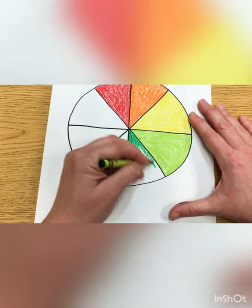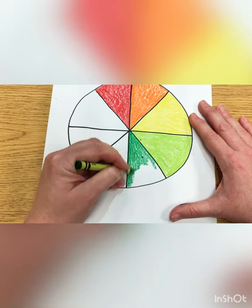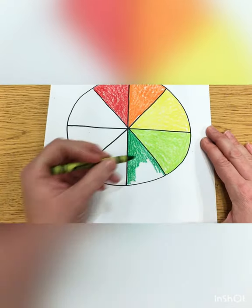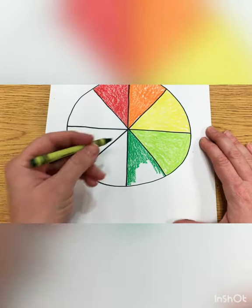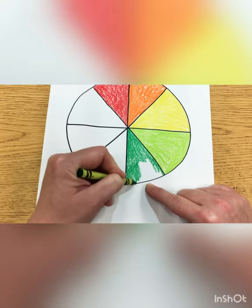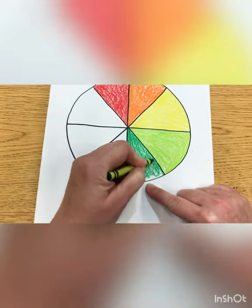Where do you think the other green is going to go? Next to the light green — that's right. So you're going to use this regular green color in the piece next to the yellow-green. It does take patience — plenty of patience. It's not a race. Take your time so that it's nice and neat, and we're going to fill in all that white space.